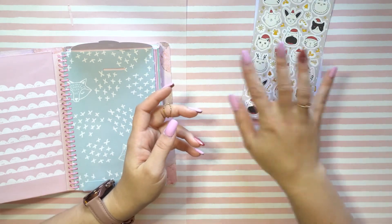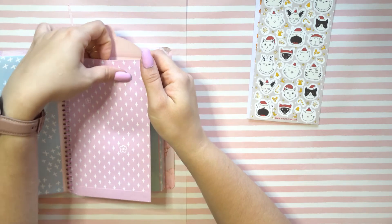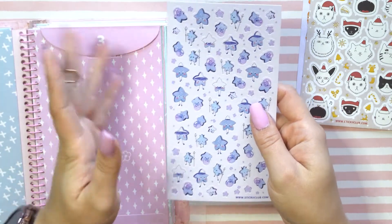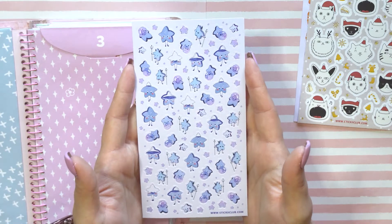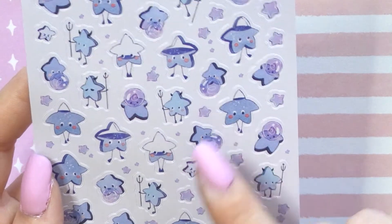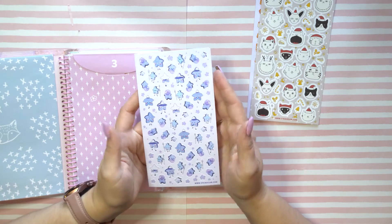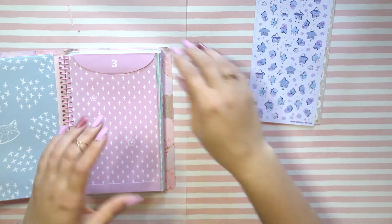Cute — so far it's living up to its name. Number three: for advent calendars you're supposed to open one a day, but we have no patience on this channel so I'm going through all of it right now. Oh, these are cute — little stars with tridents. A star blowing a bubble, like a little double star with a trident and horns. Interesting — I'm not entirely sure what the decoration is, but it's definitely cute.